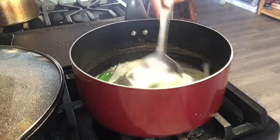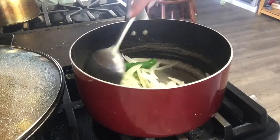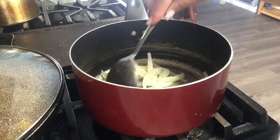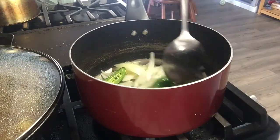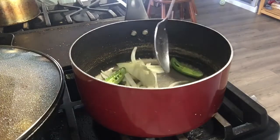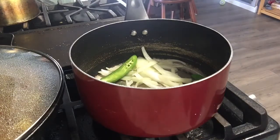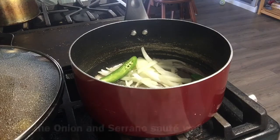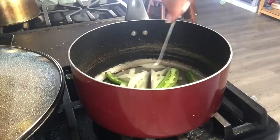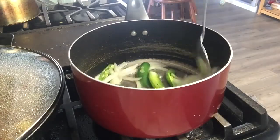You want your onion to be translucent — you want it to get some color, not toasted but sautéed. And your chiles, you want them to be a little bit fried. That's why I cut them in half, so I can put them flat on the pan so they can cook all the way. I'm gonna put my chiles in the center because I want them to really toast up.